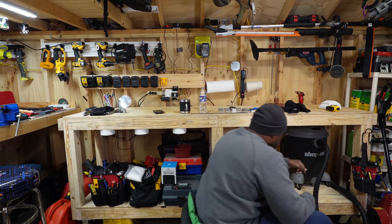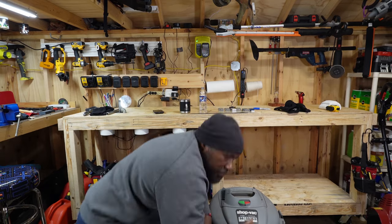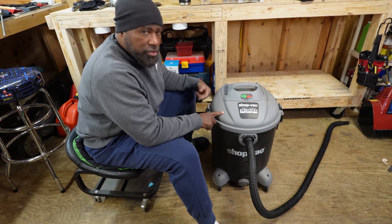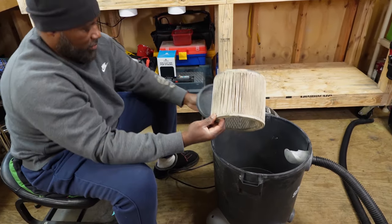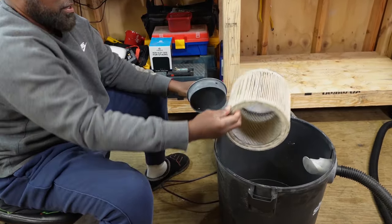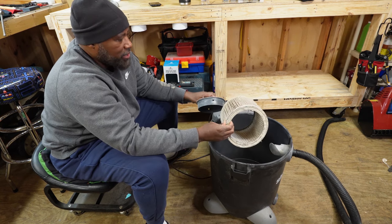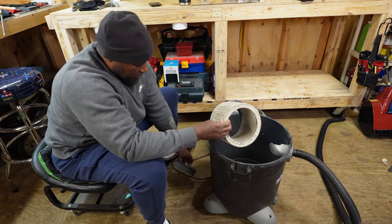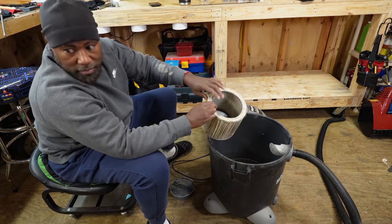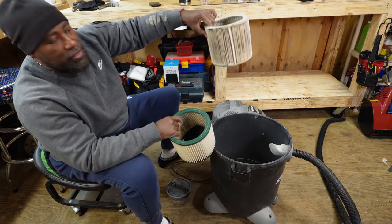So here's the shop vac filter. Look at that — it's just beat up. We can clean this, but I know that people have a hard time cleaning these. But there's a trick, and let me see if I can show you.